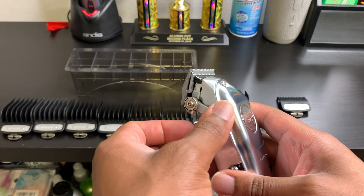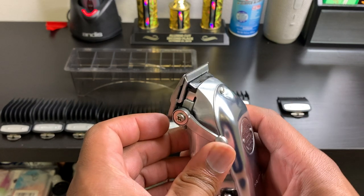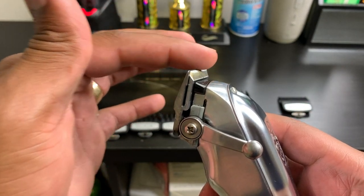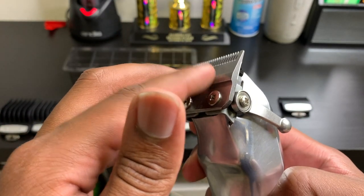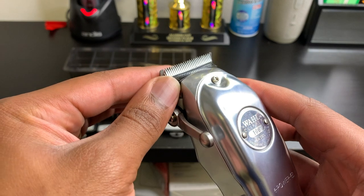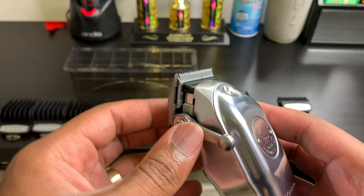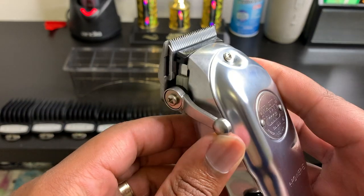Right here you got the lever, and with the lever you can open and close your clipper. When the clipper is in the closed position, it's basically at a zero. When these two blades are lined up with one another, this top blade is a steel blade, meaning it doesn't move, and the blade right underneath it is called the moving blade — this is the blade that actually cuts the hair.